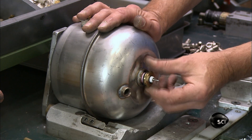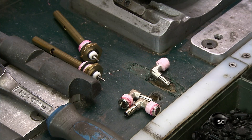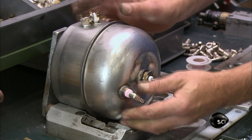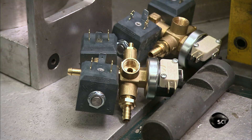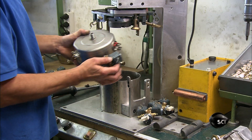A worker installs a water level probe on the steel boiler. He also screws a fitting for the fill hose to it. He adds two solenoid valves which will switch the steam on and off and control its intensity.